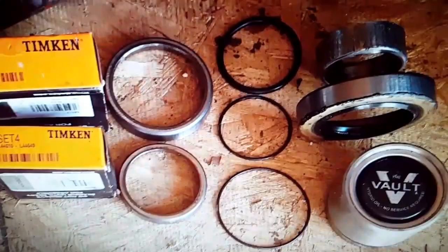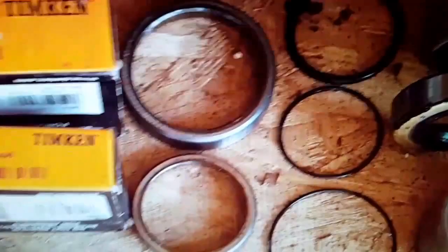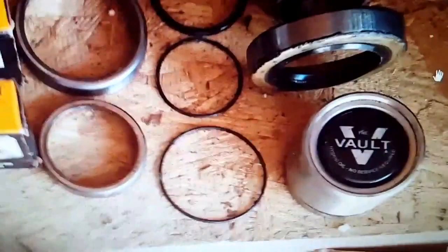Those two races right there — the 68111 is the big race that goes in at the top, and the 44610 is the outer race down here. I showed those pictures just to show the races that go with the front hub assembly. That wear sleeve, the wear ring, and those o-rings are the toughest parts to find. That rear seal is also difficult — it's a double-lip seal made especially for the volt hubs.